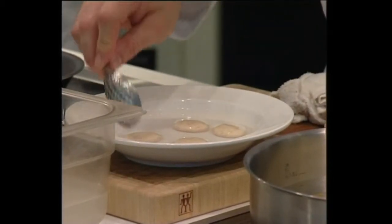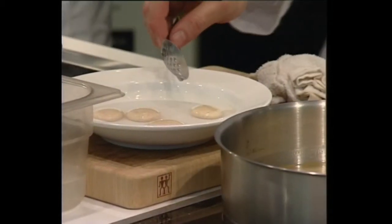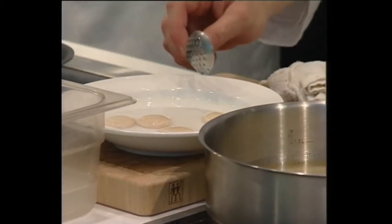You don't leave it in the alginate, because the longer you leave it, it becomes much thicker. Three minutes, turn, and three minutes.